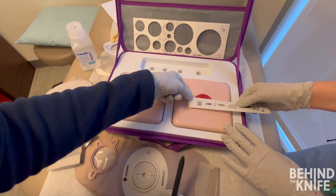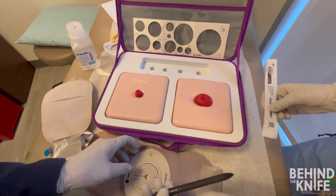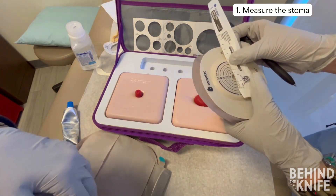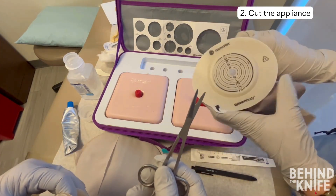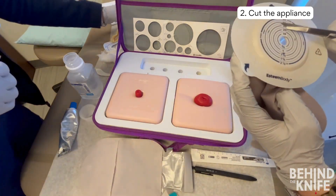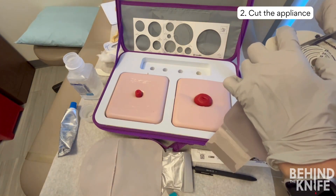To manage a prolapsed ostomy, it is helpful to use ostomy paste or an ostomy ring. You should cut a slightly larger opening in the appliance to allow the bowel room to expand as it folds onto itself during prolapse. If the opening is too small, it could lead to bowel strangulation. Unlike the rigid appliance, ostomy paste and rings are more flexible, enabling them to adjust and expand to accommodate the increased diameter during prolapse.